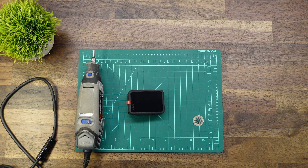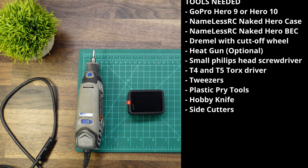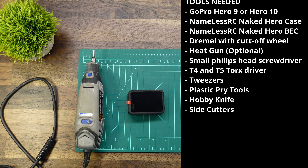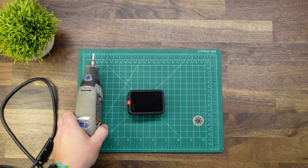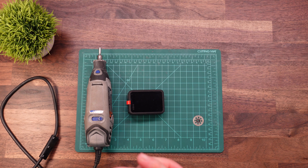Before we get started, I'm going to put a list of tools that I use on this project on screen. If you need anything specific, I'll have links down in the description. First off, I am going to be using a Dremel tool. If you don't have a Dremel tool, you can use other items to open the case, such as any serrated knife if you're careful with it.